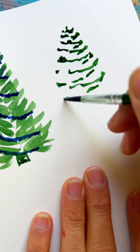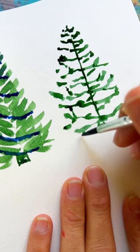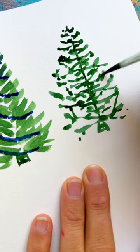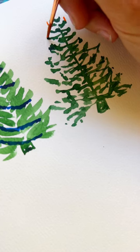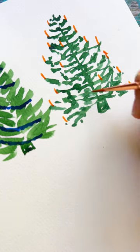For our last tree, we're just going to go back and forth in a C-curve shape, stippling in your tree branches. Don't forget the trunk, and then add some sporadic branches here and there to fill in your tree shape. Once it's dry, add a little bit of orange to make some candles on the ends of your branches.